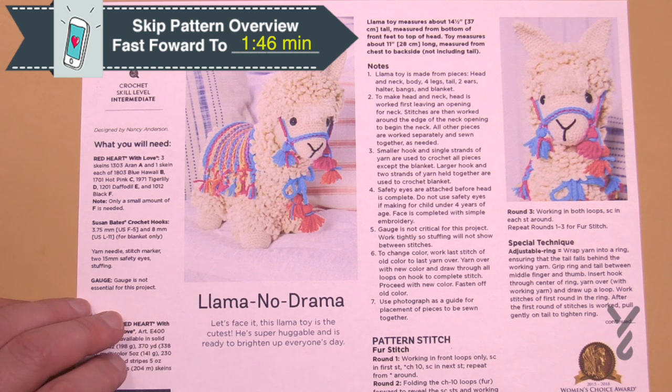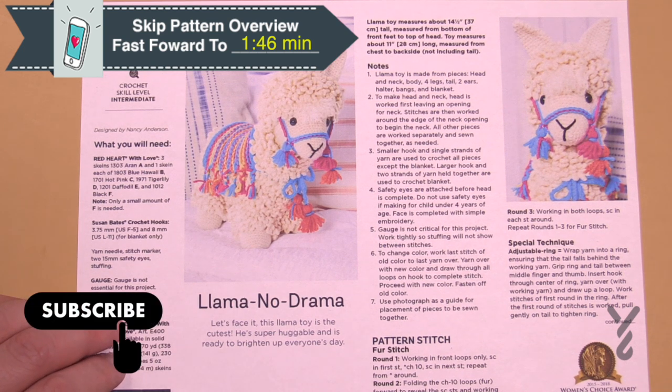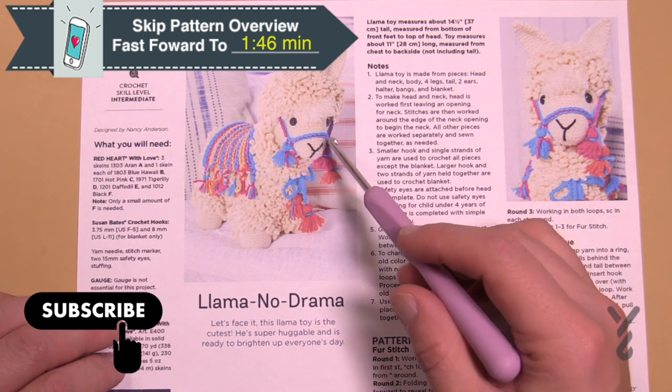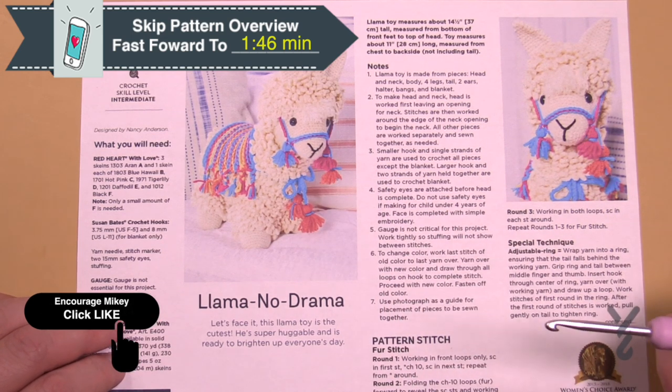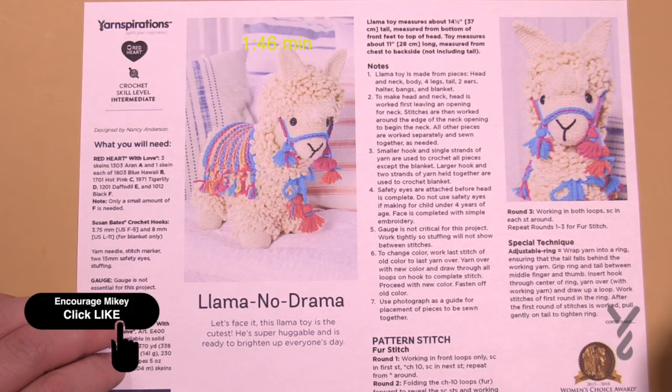Welcome back to The Crochet Crowd as well as my friends over at Yarnspirations.com. Today is the Llama No Drama Stitch Along and we're moving on to the body next. At this point in the tutorial series we've just filmed the head, and today we're gonna move on to the body.